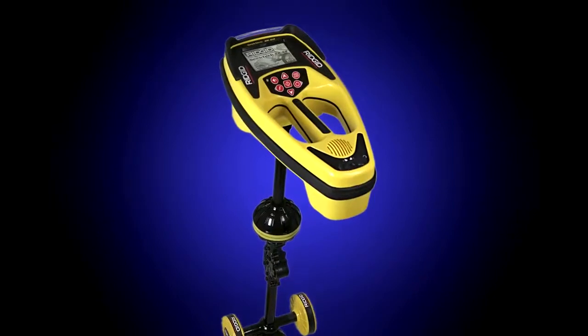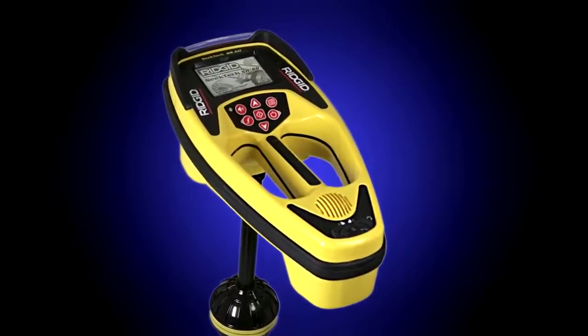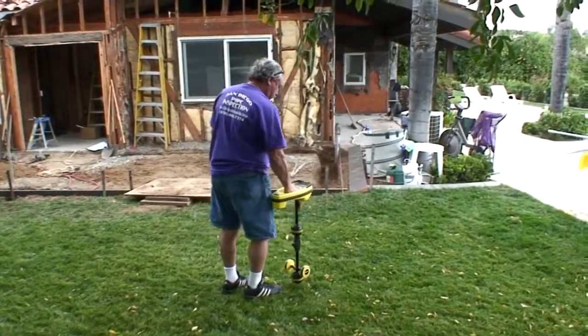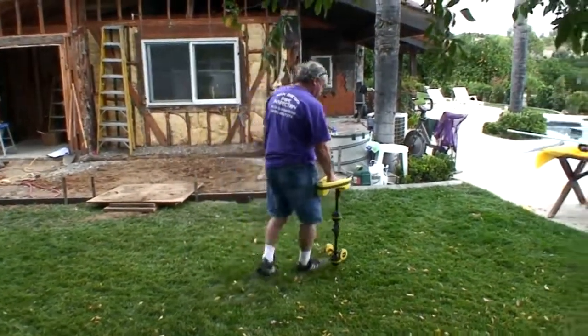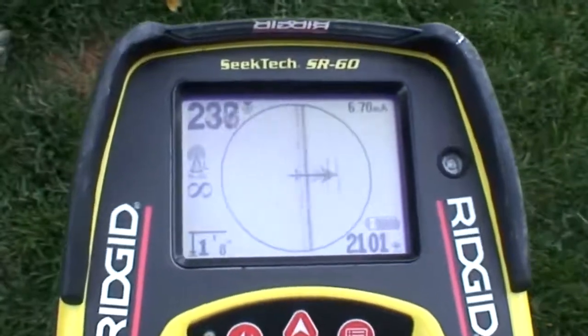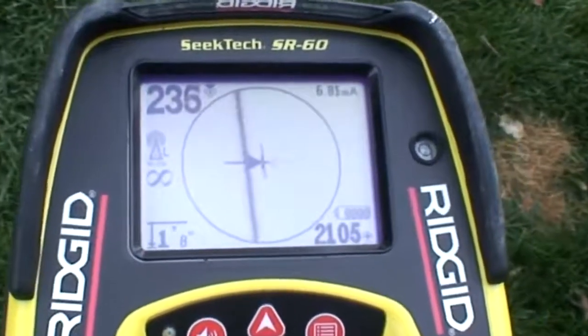They say that knowledge is power, and with the Rigid SeekTech SR60 Cable Pipe and Sonde Locator, you'll know more about the signal than with any other receiver. When tracing buried utility lines, the SR60's signal readings show you the location, direction, and depth of locating signals, so you can acquire them quickly and easily trace their path.